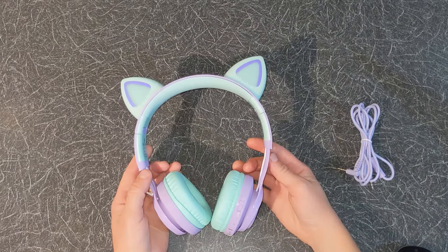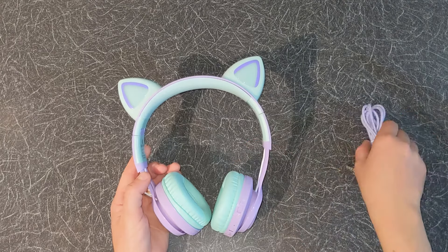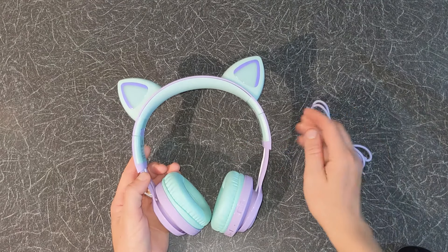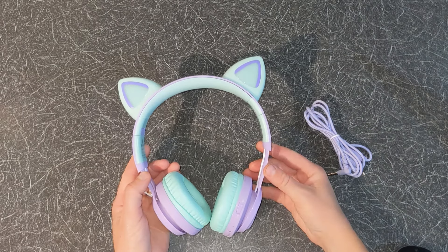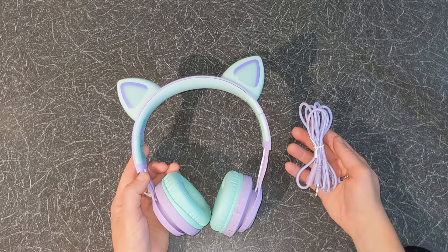These are wireless and wired headphones at the same time. They can be connected wirelessly to any audio device such as a phone or laptop using Bluetooth, or used in wired mode using the audio cable provided. The battery charges in 2 hours using the USB-C cable and gives you 10 hours of playtime. If you run out of battery you can still listen to music using the audio cable, as the headphones can operate without battery in wired mode.